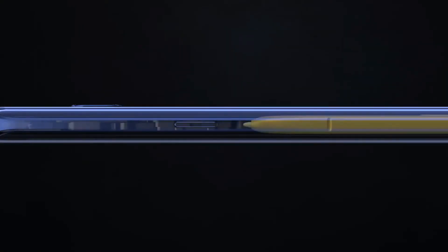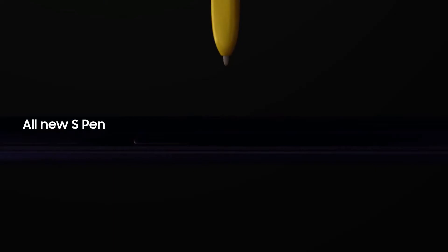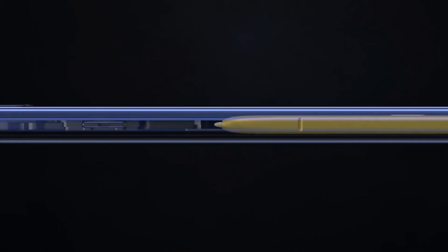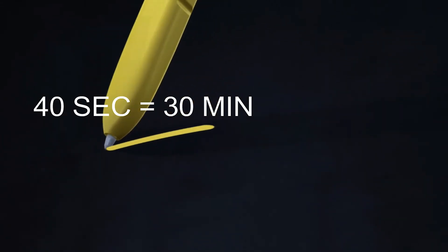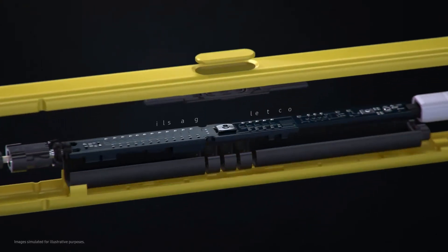We are here for the S Pen — it's the industry's best. You will be amazed to hear what they managed to pack into this small structure. The pen has low energy Bluetooth integrated in it, plus it charges wirelessly when present inside the chassis. Only 40 seconds of charge delivers about 30 minutes of battery life, and on top of that, it's still waterproof. That's crazy.